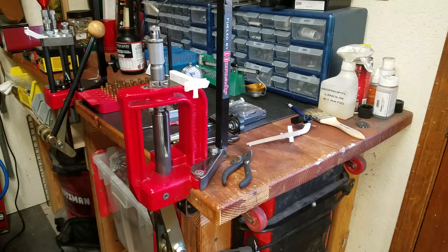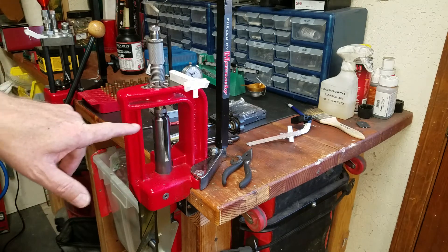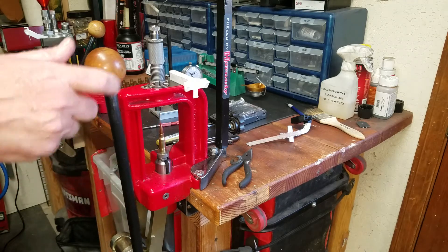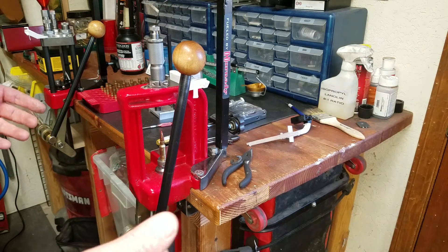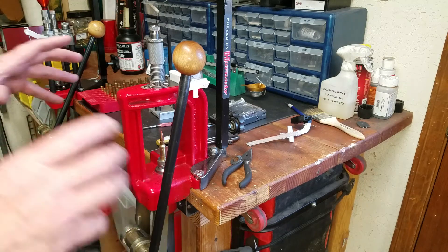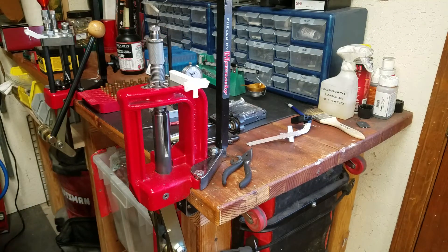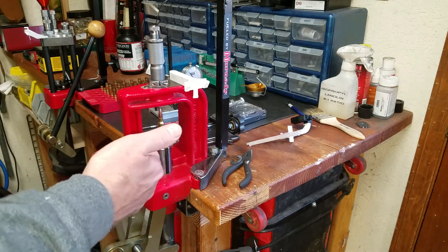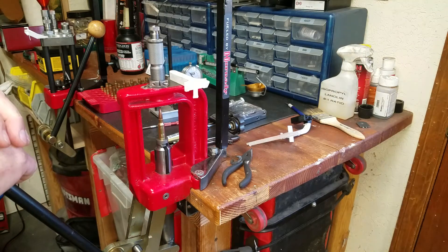I eventually noticed that when I came down hard on the stops — which I was inclined to do, sort of a technique thing, just firmly hitting the stops — the ram would shift left and right or fore and aft by about ten thousandths at extreme movement. What I believe was happening was that my use of the stops and the pressure I was putting on it was pre-loading the ram left and right right at the point where I'm finishing seating the bullet.